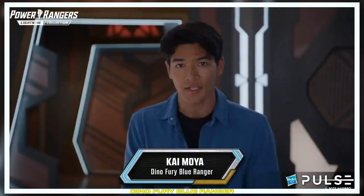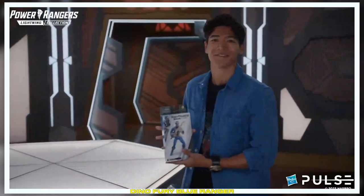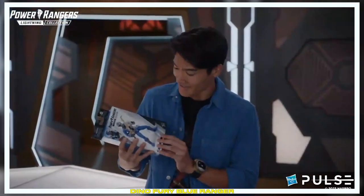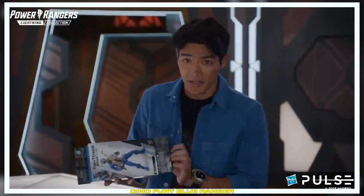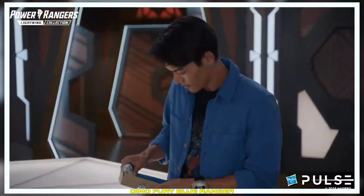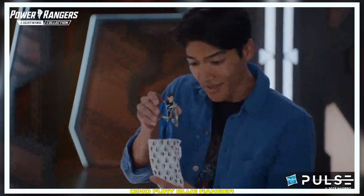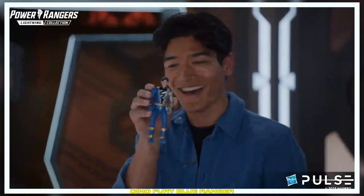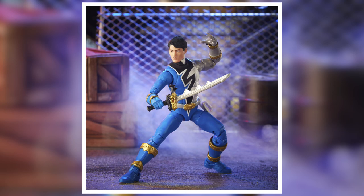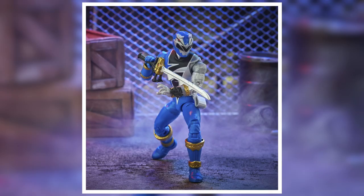What's up, everyone? It's Kai Moya, the Dino Fury Blue Ranger, and I'm here today with someone very special — the Dino Fury Blue Ranger Lightning Collection figure. It has my face on it, and I've never seen it before. Kind of nervous and excited at the same time, but I'm excited to show you guys. Here it is. I think it really looks like me. They did a good job. It comes with the classic interchangeable helmets and hands and Dino Fury Saber.